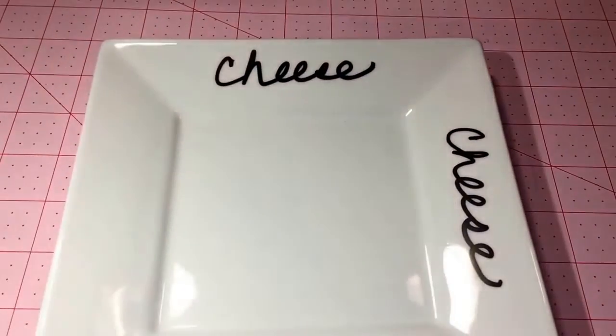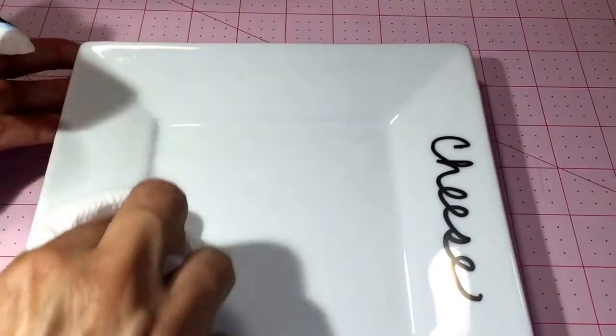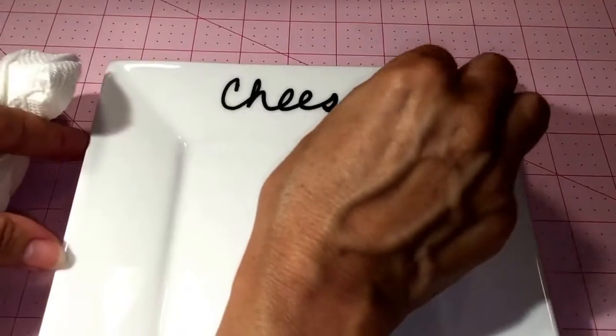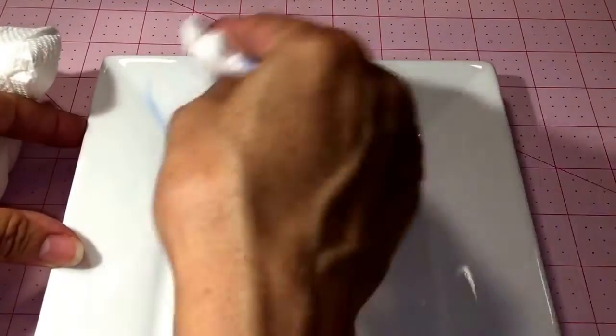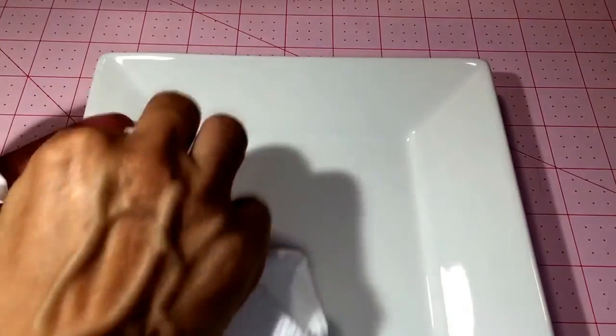I'll do it once again and try the black. Black is always difficult to remove for some reason. I'll wipe it with a dry cloth. The performance is great on the dish — I do not see any ghosting or ghost images on the dish. It's completely clean.